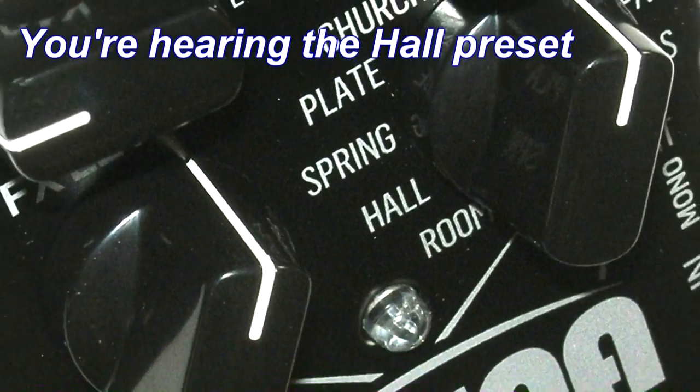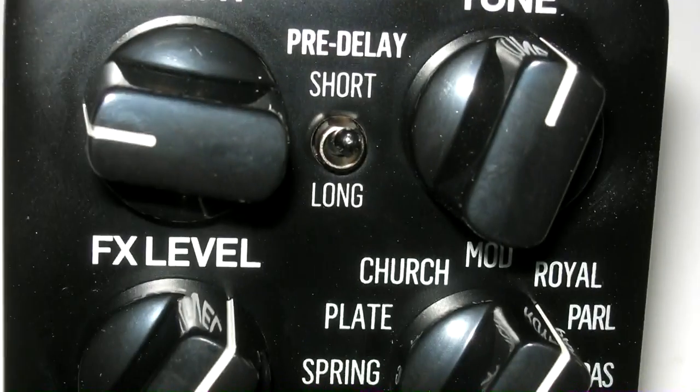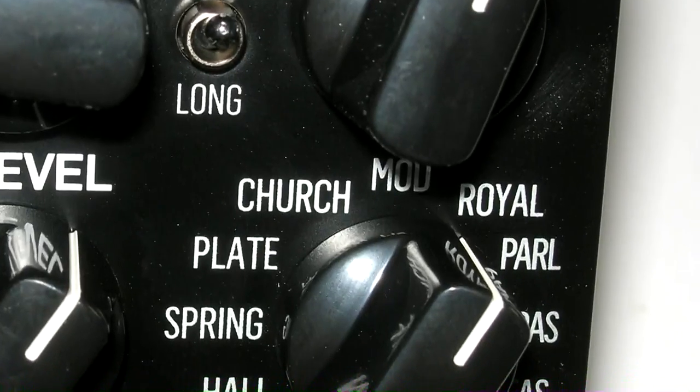TC Electronic knows Reverb. Their new Arena Reverb pedal features 10 reverbs including four exclusive TonePrints you won't find anywhere else.